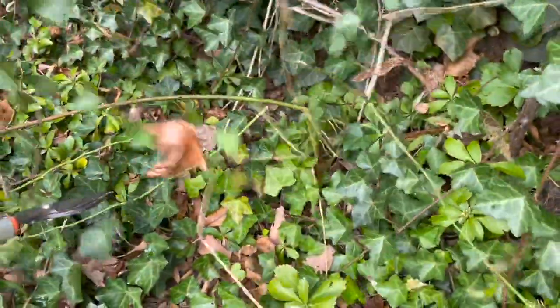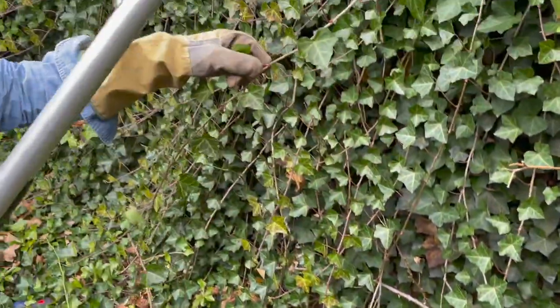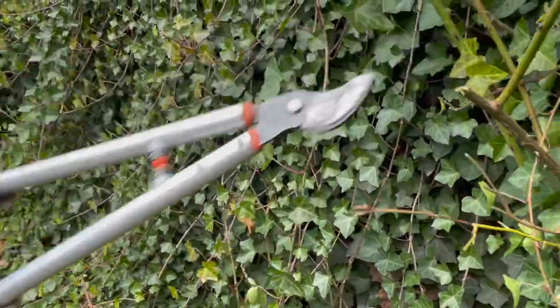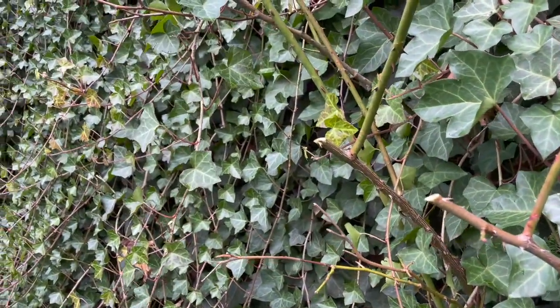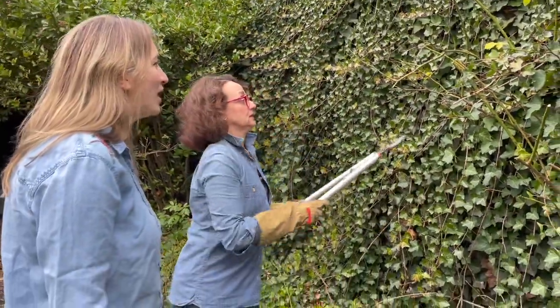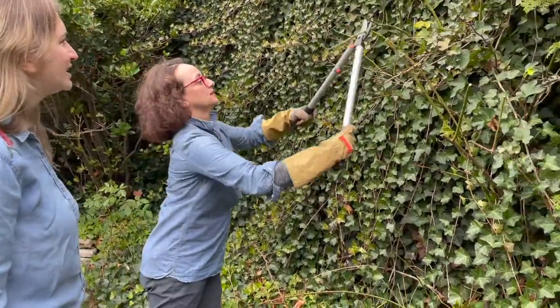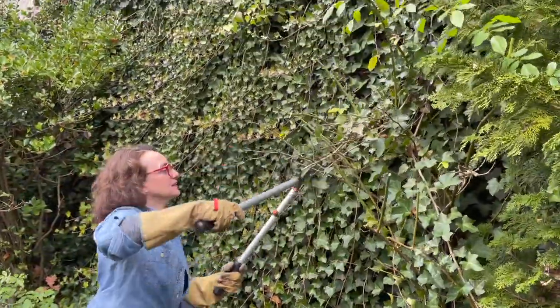Roses don't have stems — they have things called canes. I leave three or four canes. I can cut it by at least two-thirds of its size — pretty aggressive. I would have never had the guts to do this without you Carmen. And most people don't.